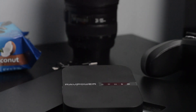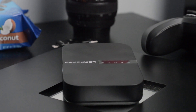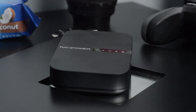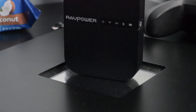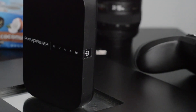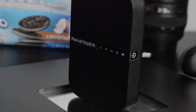Welcome back. Today we're taking a look at the RAVPower File Hub, which is probably the ultimate travel router, portable SD card backup, and data transmission unit. It also serves as a power bank with a 6,700 milliamp external battery pack built in. And you can also use it as a Wi-Fi hotspot.